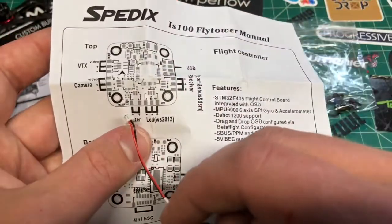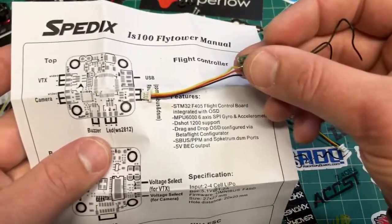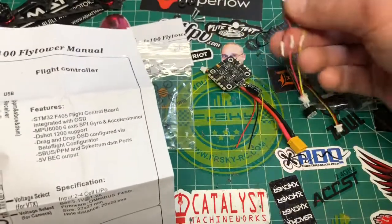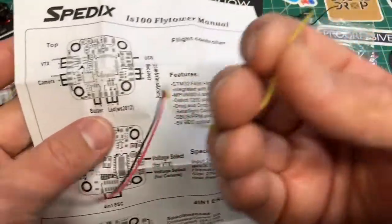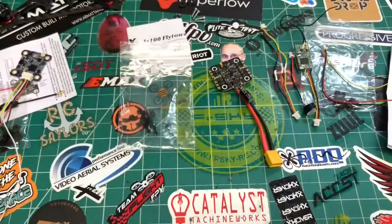Here's the buzzer pin — red and black — and then the S-Bus pin is ready to go. You can kind of set up all your pins; there's one extra one that would go for the LED. So you've got all your pins.